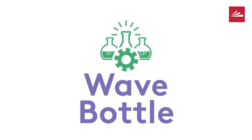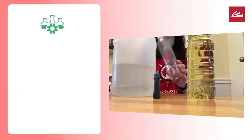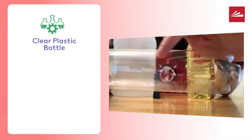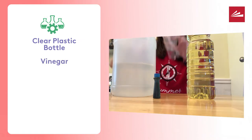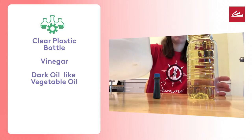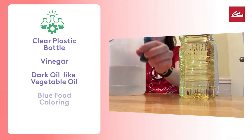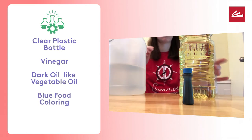For this project you will need a clear plastic bottle. It is best to use one that has smooth sides. You will also need vinegar and some kind of dark oil — I used vegetable oil. Finally, you will need blue food coloring.